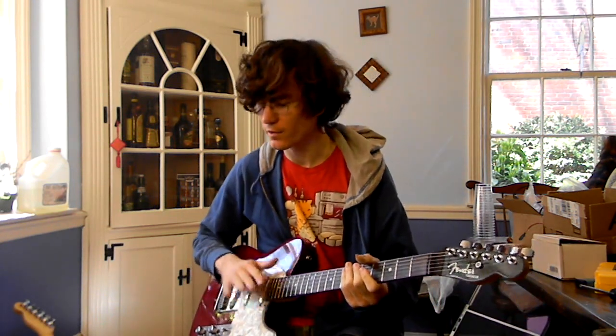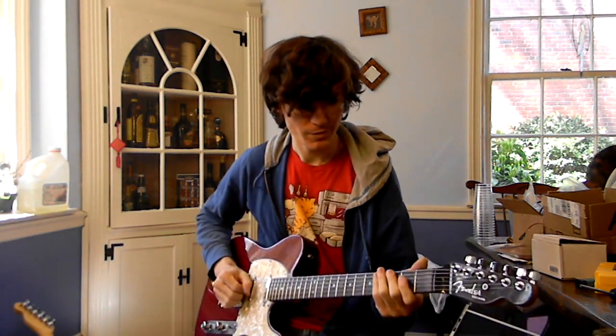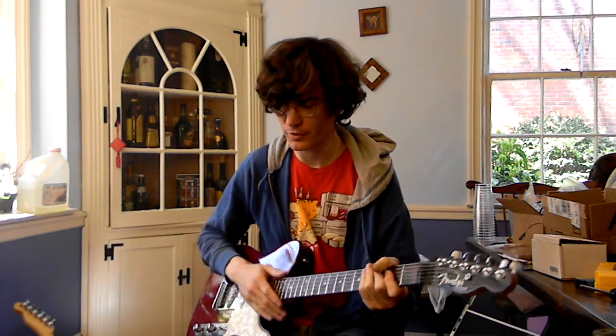And you can hear in this setting the bass notes still sound — they're a little louder, but they sound mostly the same. And then it jumps out a lot as you get high up the neck.